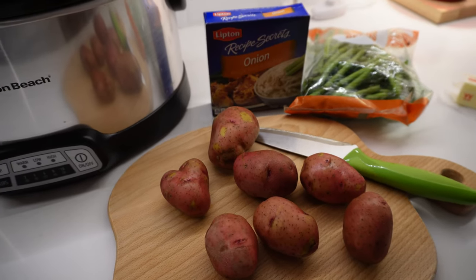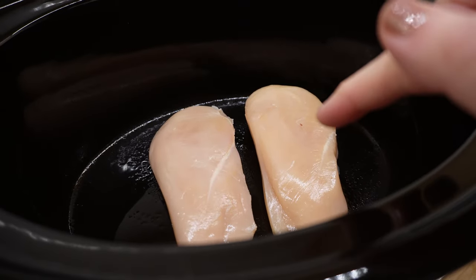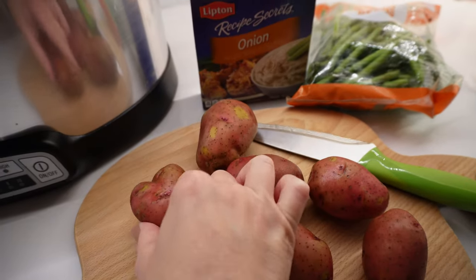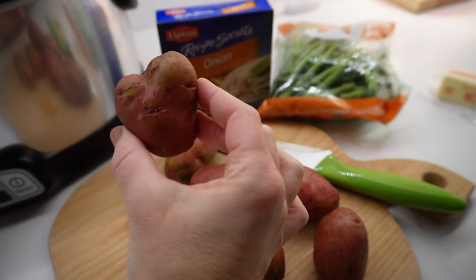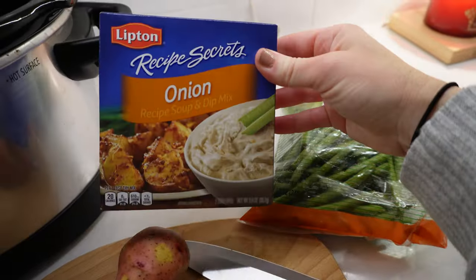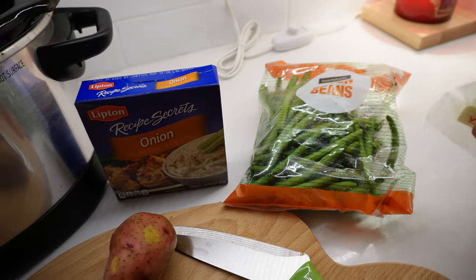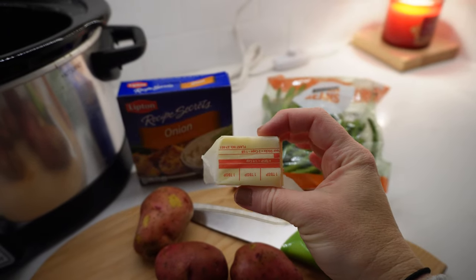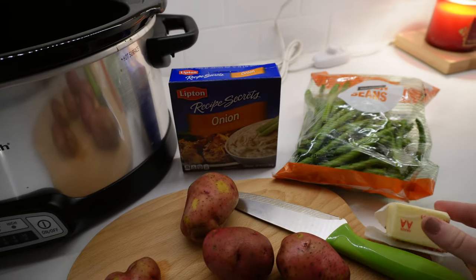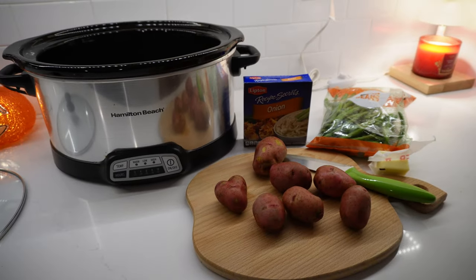Good morning — it is early in the morning right now for our crockpot dump-and-go dinner. All you need are two to three chicken breasts depending on the size of your family, some red potatoes — look at this one, it's in the shape of a heart — and some green beans. One packet of onion seasoning soup mix. The recipe I originally used called for six tablespoons of butter; I cut that in half and just do three tablespoons and the flavor is amazing. You could also do a ranch packet if you don't have onion. Let's get this in the crockpot and get our day going.